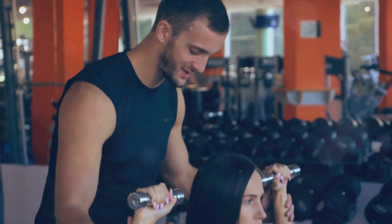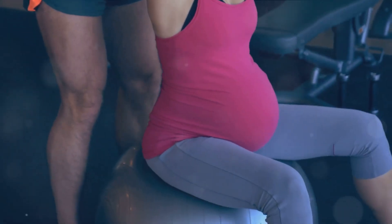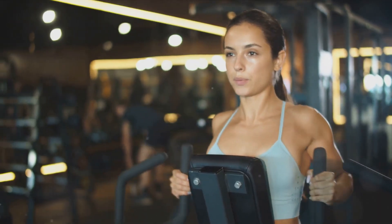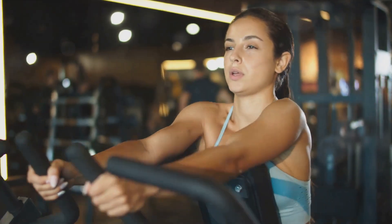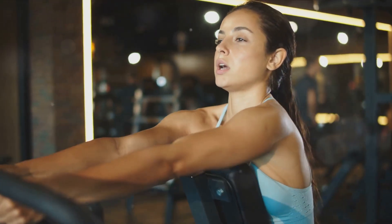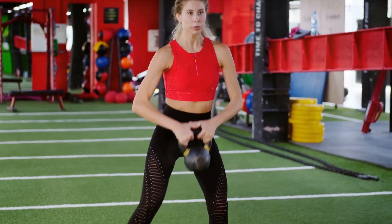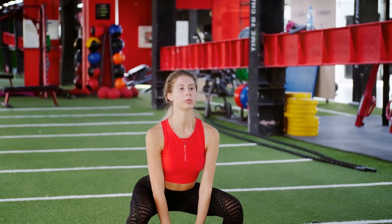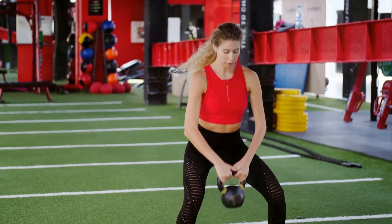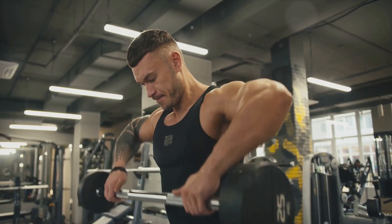Another great exercise to consider is the concentration curl. This exercise really isolates the biceps, giving you a fantastic pump. Sit on a bench with a dumbbell in front of you between your legs. Your legs should be spread with your knees bent and feet on the floor. Use your right arm to pick up the dumbbell and place the back of your upper right arm on the top of your inner right thigh. Curl the dumbbell upward while contracting your biceps as you breathe out — only the forearms should move.